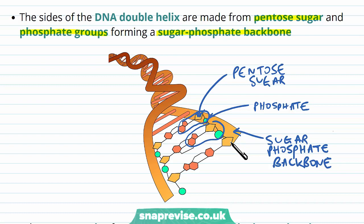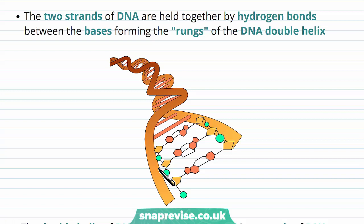The bases face the inside of the DNA molecule and form the rungs of the ladder. The two strands are held together by hydrogen bonds — a type of attractive force between the two strands. These hydrogen bonds occur between the bases of each chain, and these base-to-base interactions are what we call the rungs of the DNA molecule.